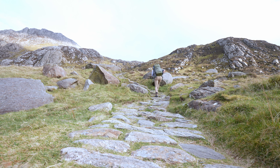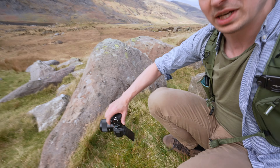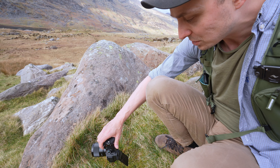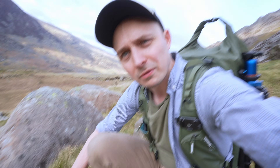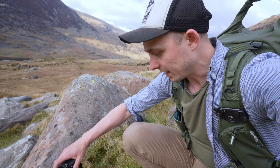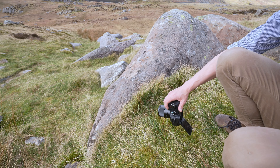Another really great feature of the a7IV is that flippy-out screen. I know people think it's just for vlogging, but it's also really handy in situations like this where I'm trying to shoot and get the grass just perfectly at the bottom of the frame. Because I've got that articulating screen I can actually see what I'm shooting. I know other camera companies have done this for ages, but for Sony this is new stuff.